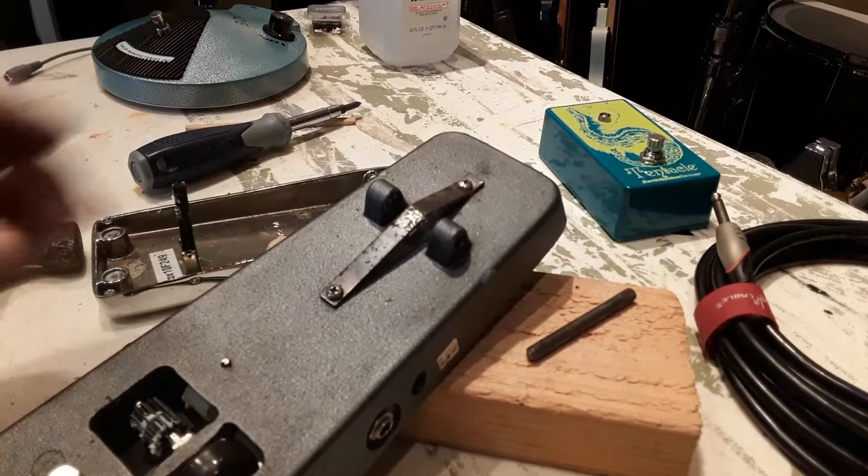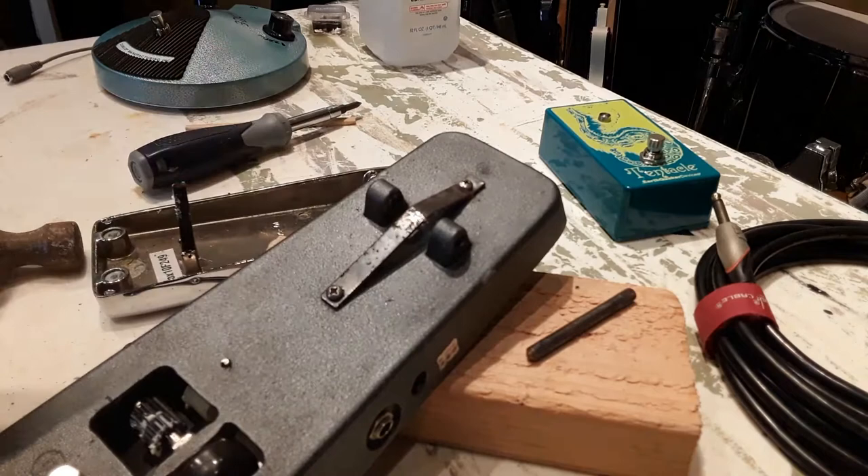This was given to me for free, and the guy said it doesn't work, so I could have it. And lo and behold, I cleaned out the insides, fixed a few things, and I'm going to do this and I should have a working wah. We'll see.